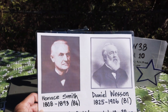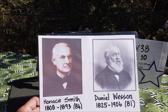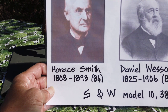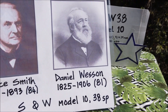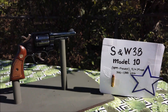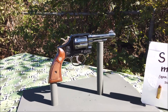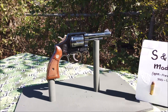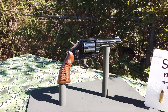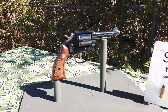Đây là hai ông đã hợp tác với nhau để thiết kế ra cái cây súng này. Một ông tên là Horace Smith, một ông là Daniel Wesson. Hai người họ hợp tác lập ra công ty Smith & Wesson, rồi họ thiết kế nhiều loại súng, trong đó có cây 38 này, rất phổ biến trong chiến tranh Việt Nam ngày xưa.